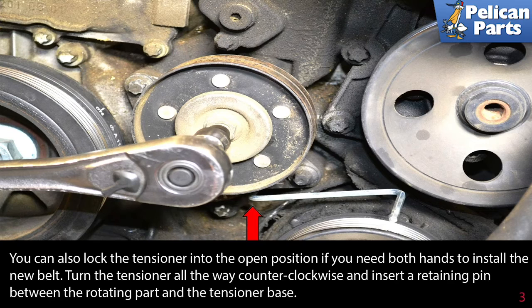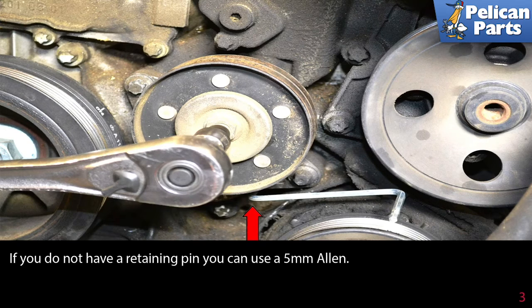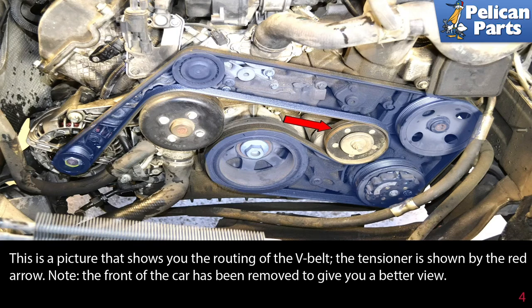Turn the tensioner all the way counterclockwise and insert a retaining pin between the rotating part and the tensioner base. If you do not have a retaining pin, you can use a five millimeter allen. This picture shows you the routing of the belt; the tensioner is shown by the red arrow.